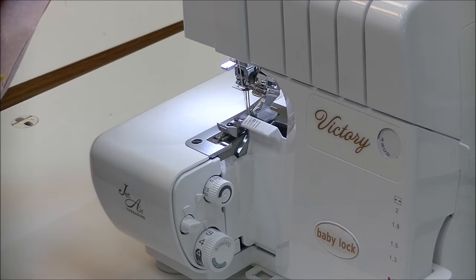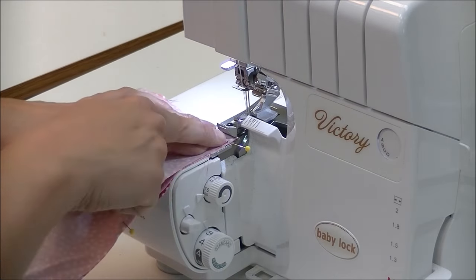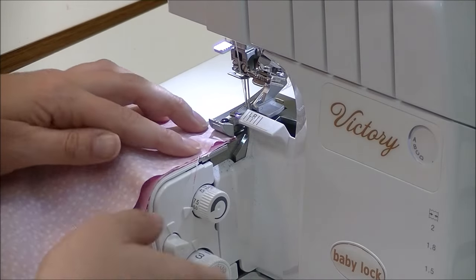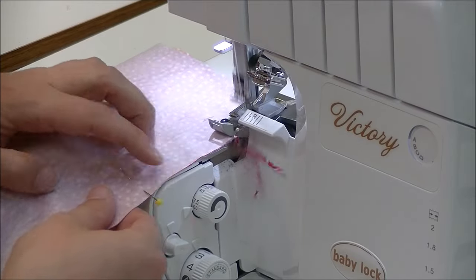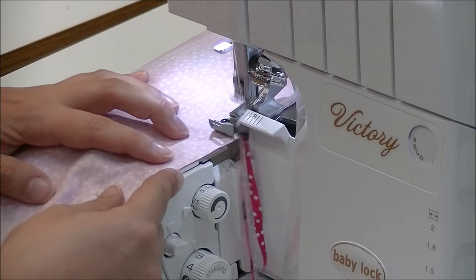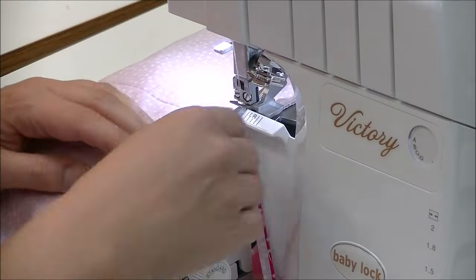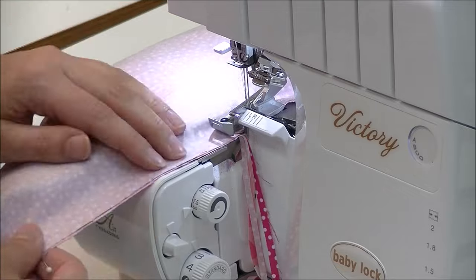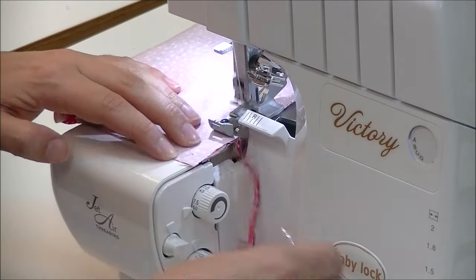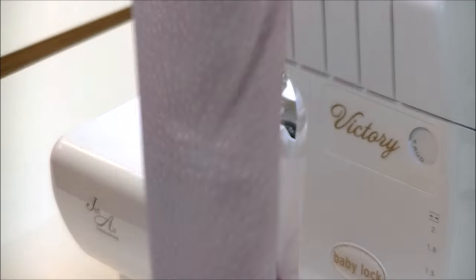We're going to head over to our serger. I have it set up for a four-thread overcast — just traditional, nothing special. We're going to start tucking that first little section under the presser foot. Pull out the pin as you go — whenever we're serging, we do want to cut off a little bit just to get a cleaner edge. You can also hold your finger there to keep it even, and some sergers will also have guides. We're just going to roll right off the end, and there is our really weird-looking shape — but it's okay.